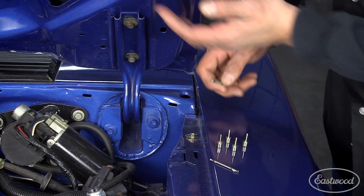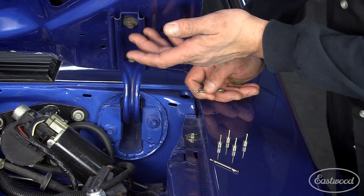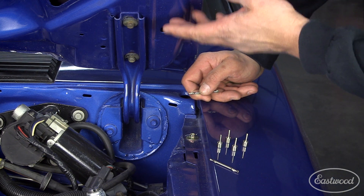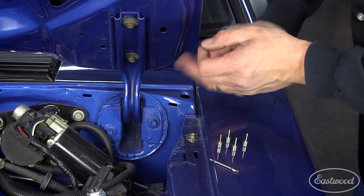The way you would use this — typically this is done when you're in primer. What you do is go ahead and do all of your panel alignments: your doors, deck lid, and hoods. You get everything set and adjusted.